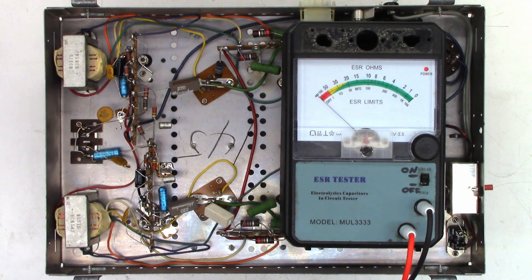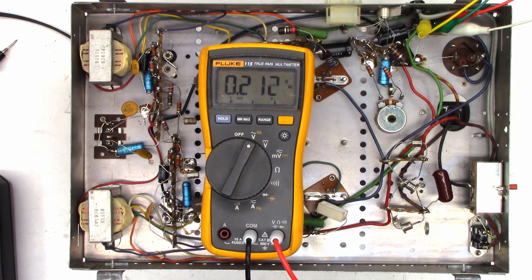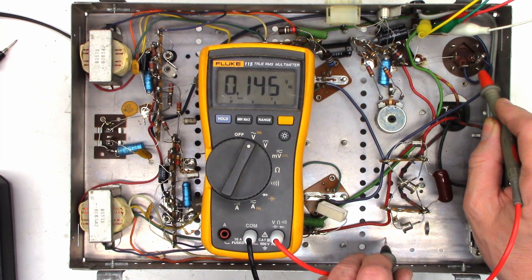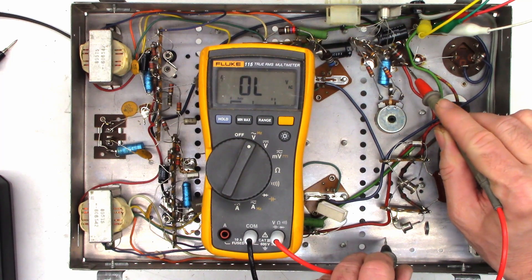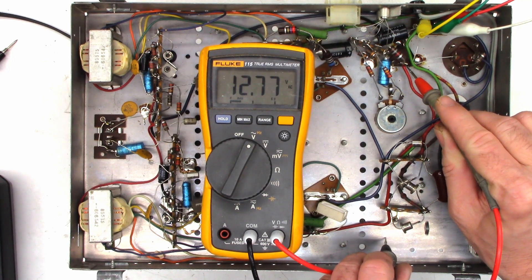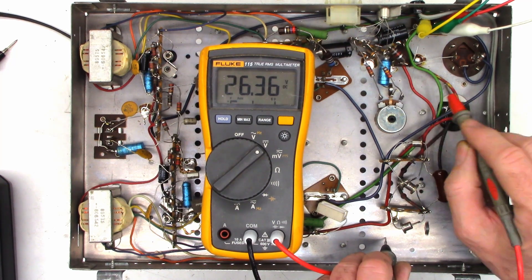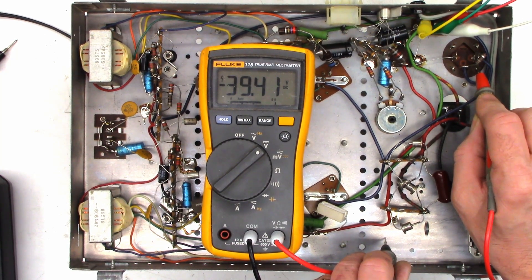I have speakers connected now and an audio source going in, so let's power the unit on on the bench. It definitely has a hum going on. Let's set up a voltmeter on AC volts from chassis ground and see what we get on these capacitors. 0.14 volts on that one — not bad at all. That one's not bad either — 0.15 volts. But 12 volts AC ripple on that capacitor — that is probably the main culprit.